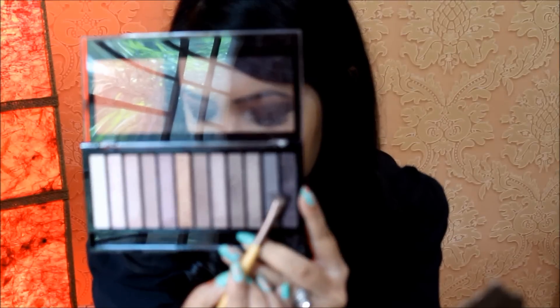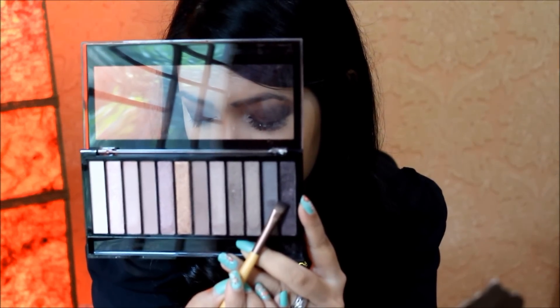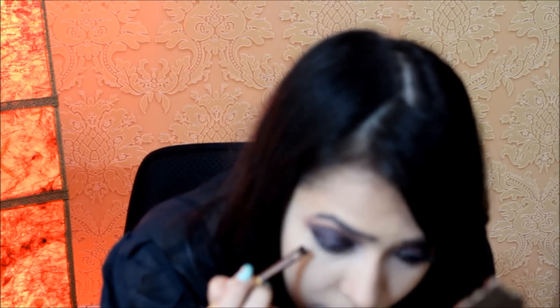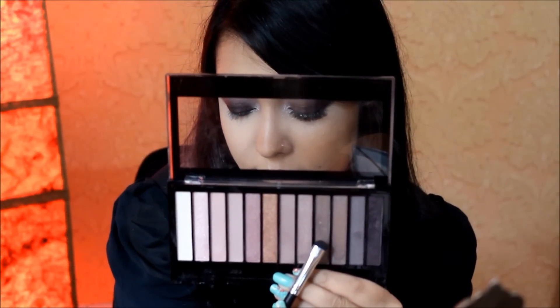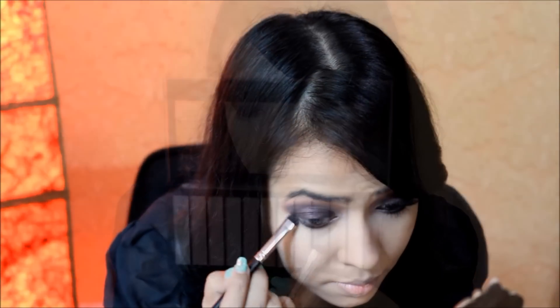Then with an EcoTools flat liner brush I'm taking shade number 12 and applying it close to my lower lashes. Then with a smudge brush I'm taking shade number 9 and smoking out my lower lash line.